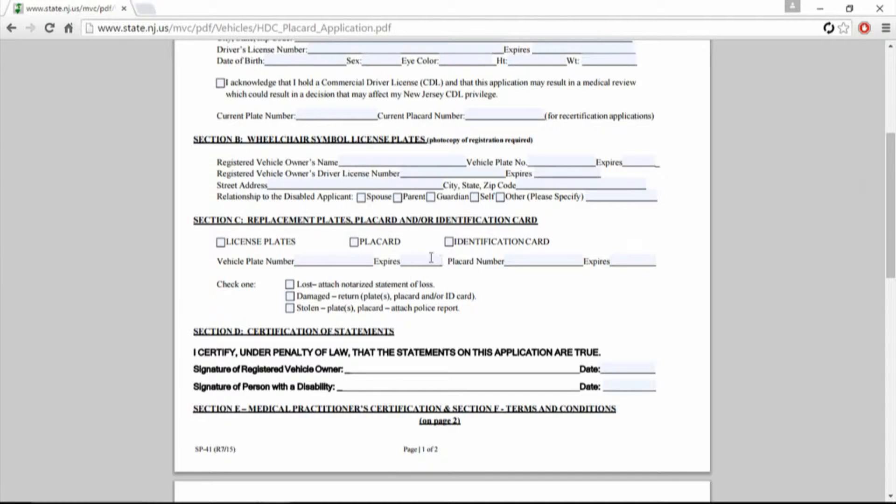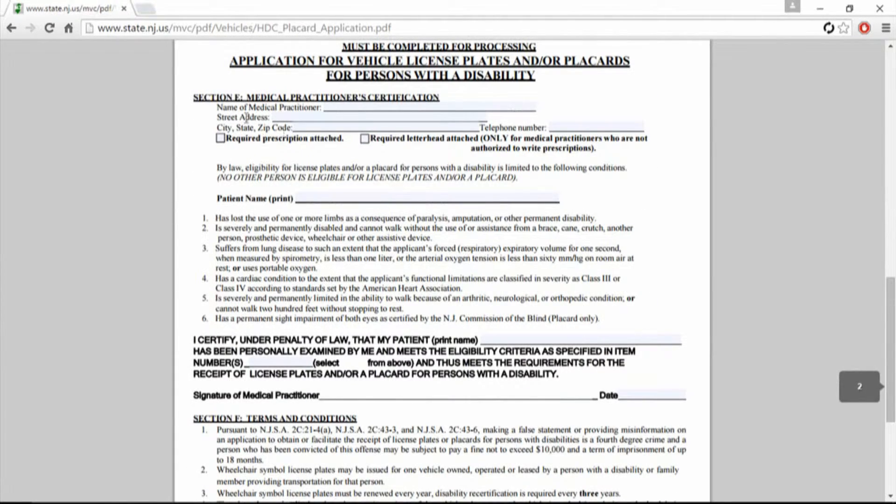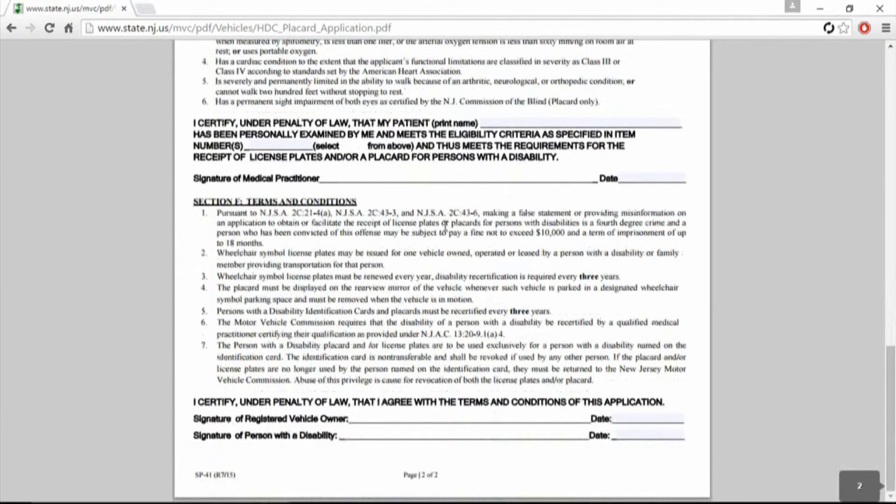For replacement cards, if lost, you attach a statement of loss; if damaged, turn in the old ones; if stolen, attach a police report. Now on page three, this is for the medical section. If you're falsely filling this out, it costs you up to $10,000 or 18 months in jail.